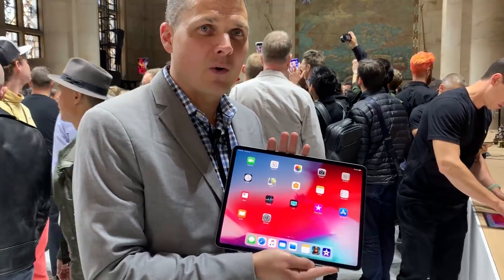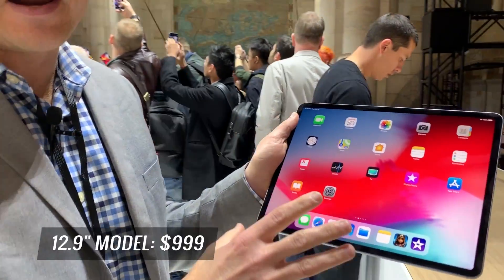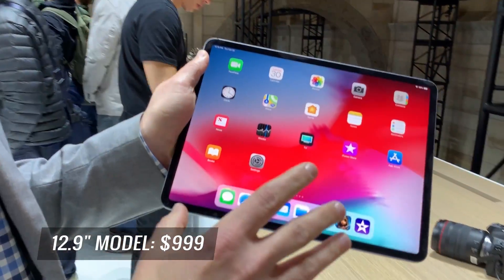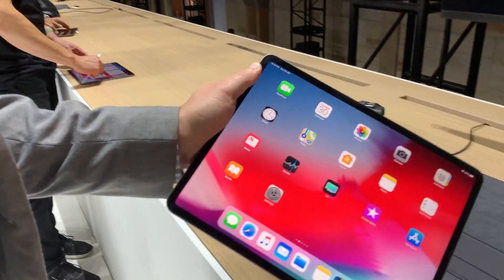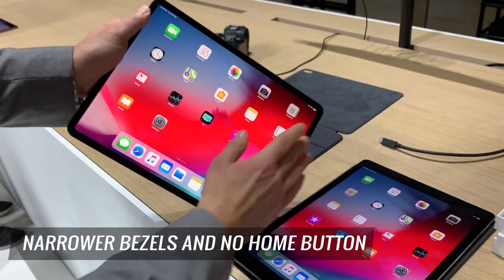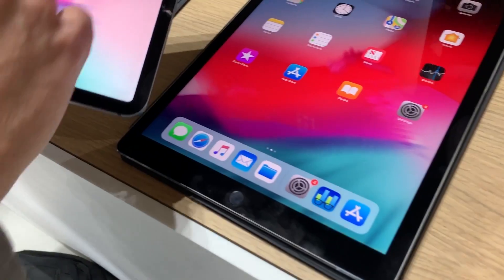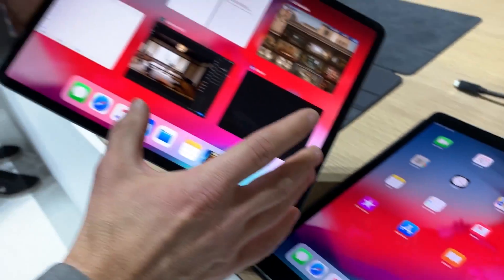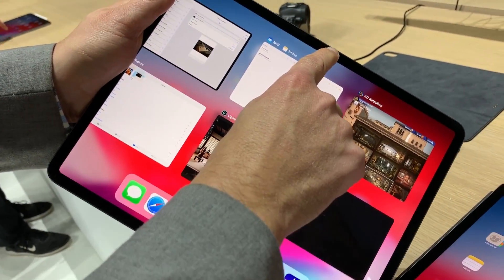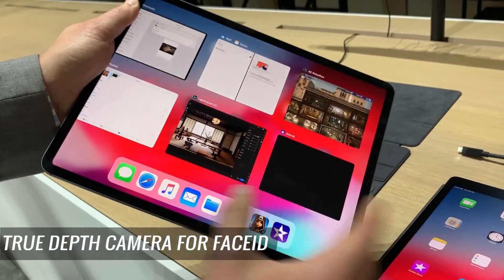We're here with the new iPad Pro and this thing is all screen. You're taking a look at the 12.9-inch model which starts at $999. You can see the difference between the previous iPad Pro and this model — so much less in the way of bezels, no more home button. Just like the iPhone, you're supposed to operate this with gestures and it works very well. The TrueDepth camera is up here for Face ID, so that's the easy way to unlock your device.